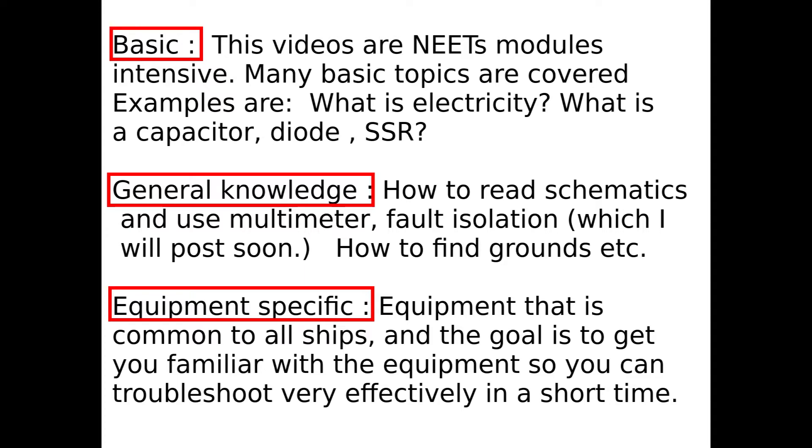That will be useful for you to become a great technician, and you also need to have this knowledge well understood so that you can do well on the advancement test.